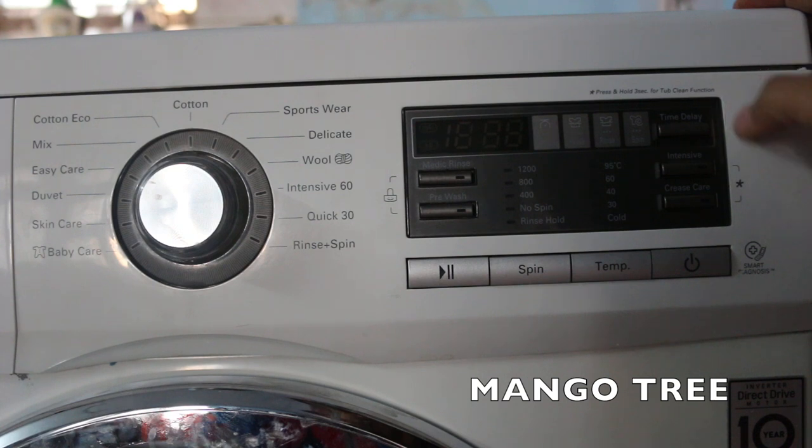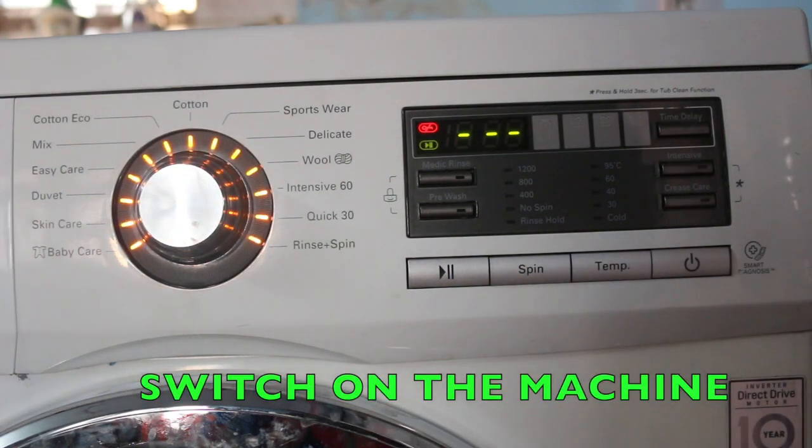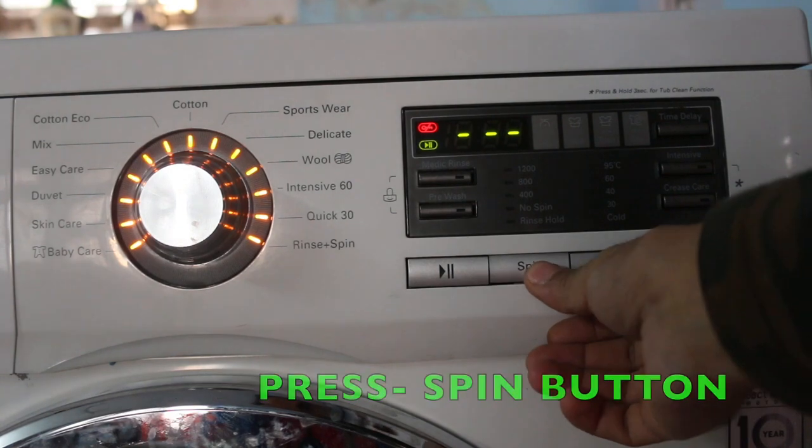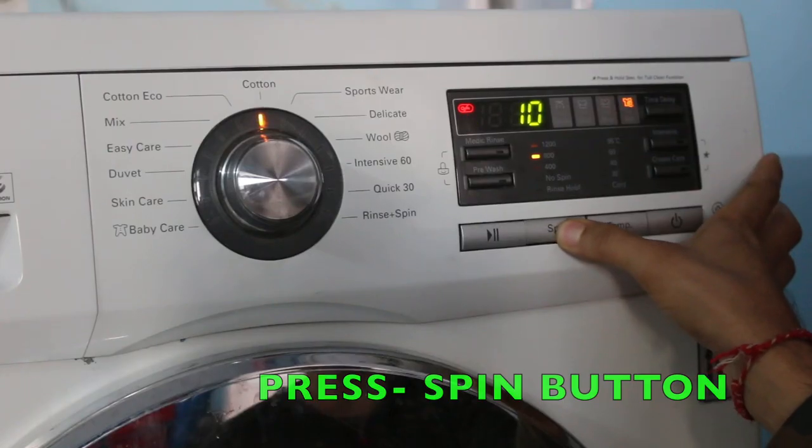So let's start. What you have to do is switch on your washing machine. Now don't touch the dial pad — just press the spin button only, then press the start button after choosing the speed.